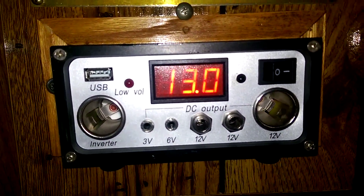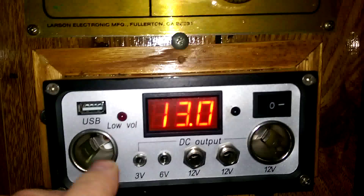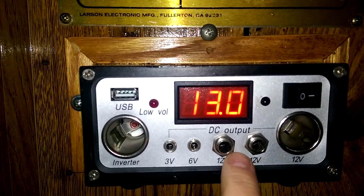It's a cloudy day and it's still putting out 13 volts. You've got a USB port and 12-volt out, as you can see.